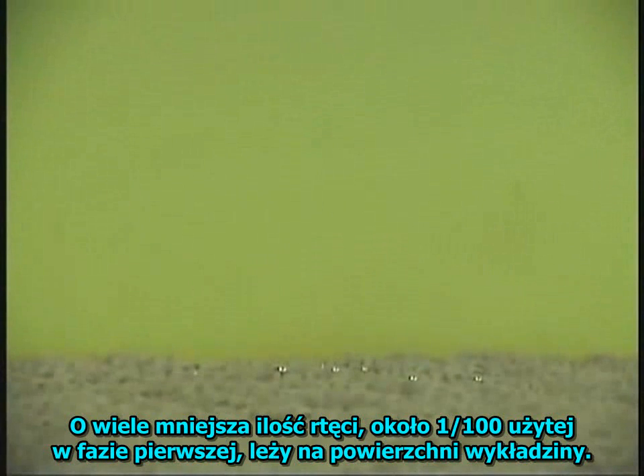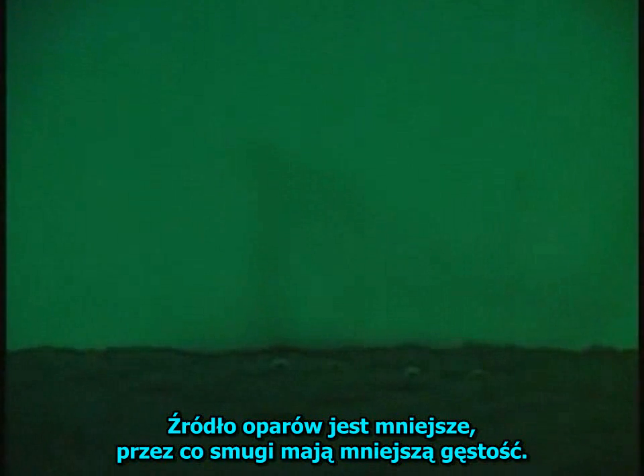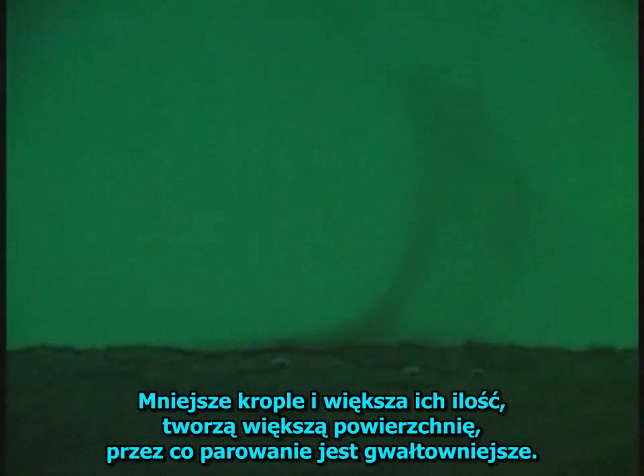A much smaller amount of mercury, about 1/200th of that shown in phase 1, is resting on the surface of a carpet. Some of the heavy beads are small enough to fall between the fibers, onto and through the backing of the carpet. The vapor sources are more dispersed and the plumes less dense. Smaller beads, and more of them, makes for greater surface area and more rapid vaporization.